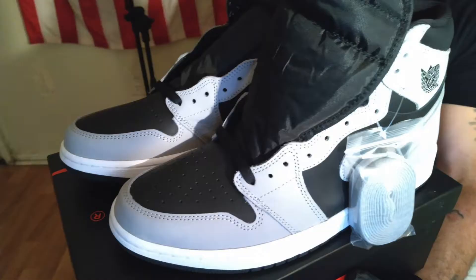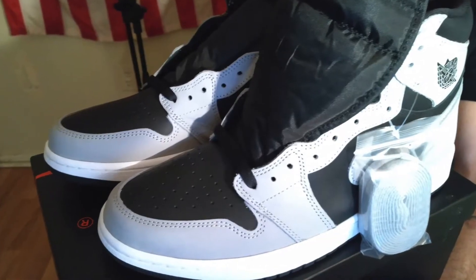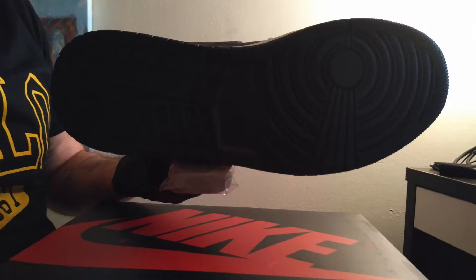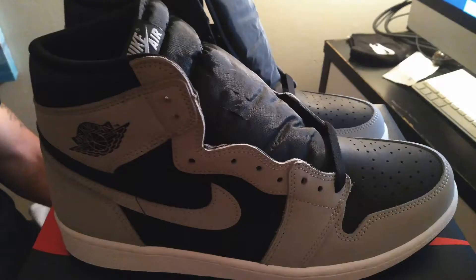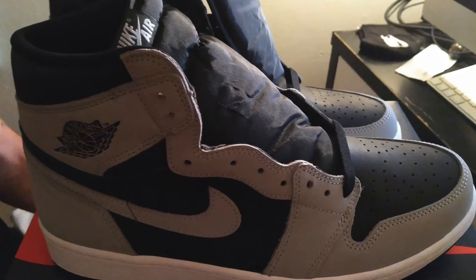It gives you the particulars right here. It's made in China — China makes most of the shoes for Jordan brand. Just a really nice shoe. Look at the black bottoms on this — you got the white midsole. This shoe is just fire, guys, and I'm so excited.